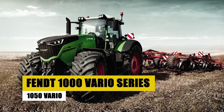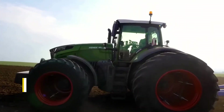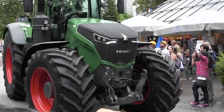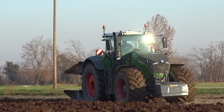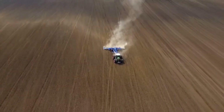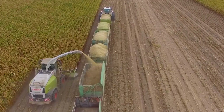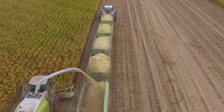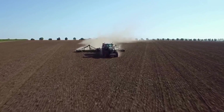Heavy Duty Tractors — Fendt 1000 Vario Series 1050 Vario. Transitioning to heavy duty tractors, the Fendt 1000 Vario Series 1050 Vario takes the spotlight. Known for its immense power and capability, this heavy duty tractor is designed for the most demanding agricultural tasks on large-scale farms. Its robust build and cutting-edge features make it a formidable force, redefining efficiency in extensive farming operations.